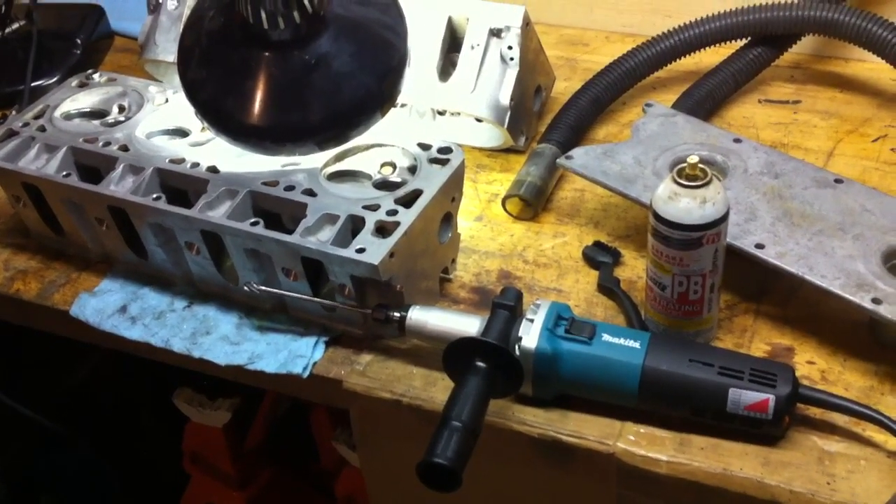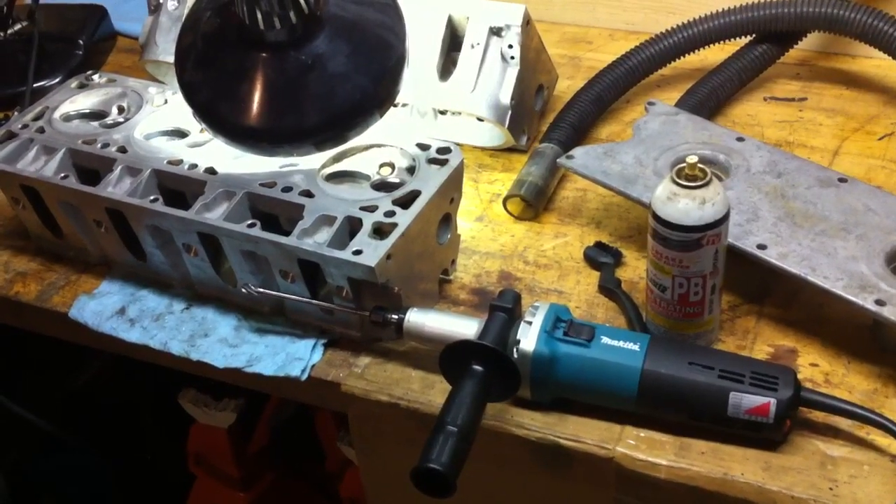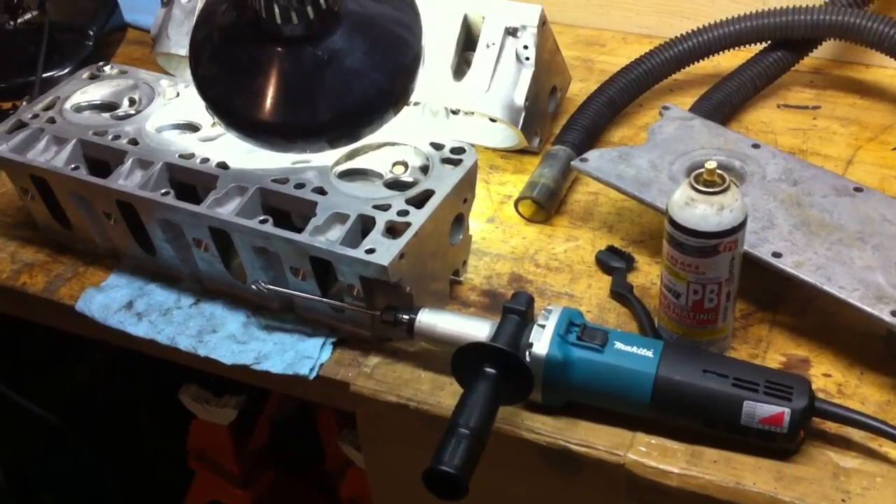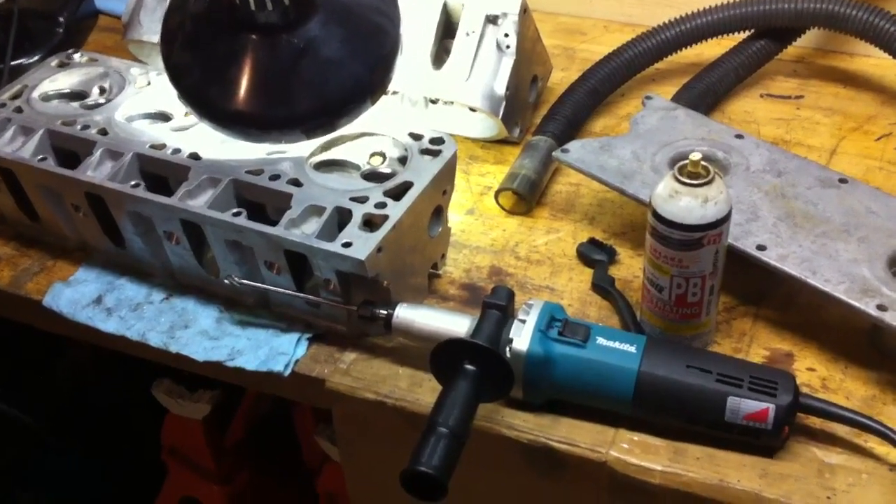All right, we're gonna do a short clip of taking down the rocker stud lump in the intake port of an 862 casting head. First of all, make sure you can see it — and that's it right there.